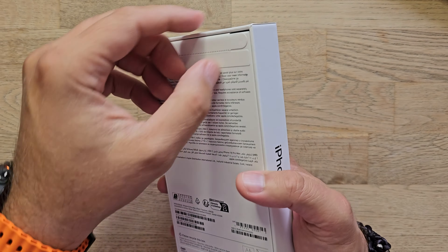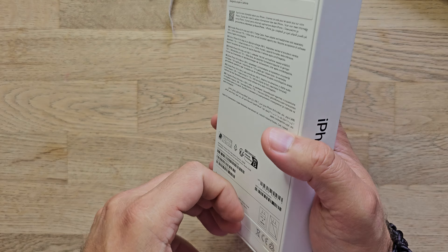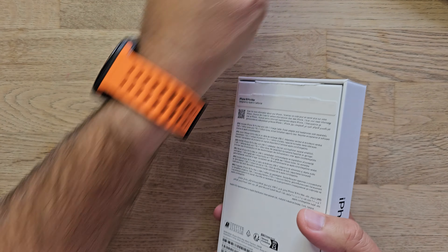This here is the Apple iPhone 16 Pro Max. It just came today. In this video I'm going to unbox it. I also have a gift box from Banks with some covers.